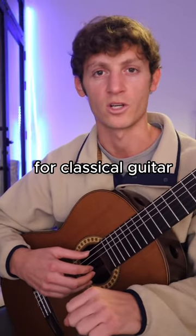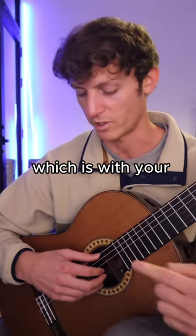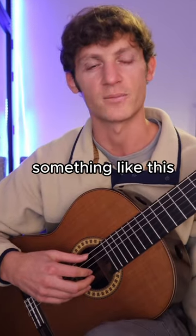Here are the three basic tone colors for classical guitar. First you have your normal sound, which is with your right hand roughly over the sound hole. It sounds something like this.